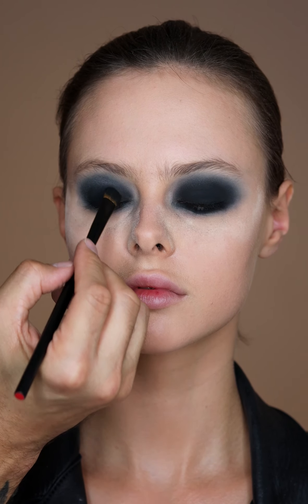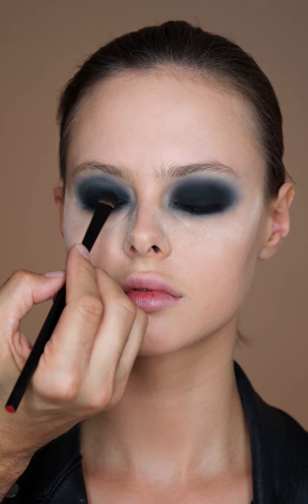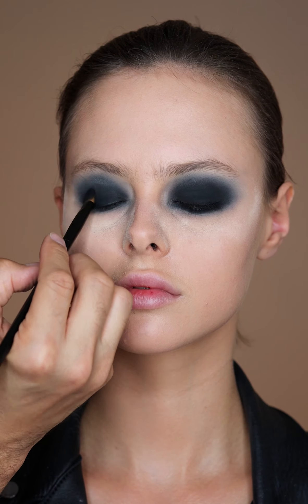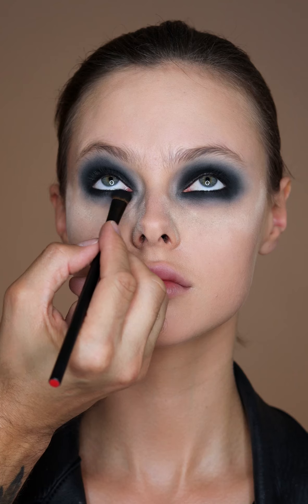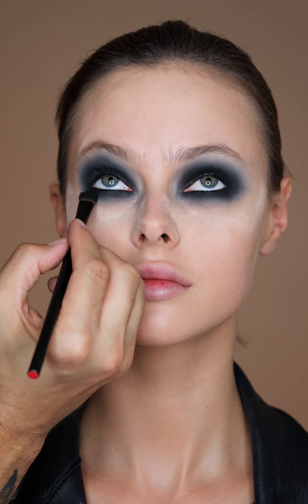Then one last time, you're going to take the black eyeshadow and press it right on top of the lid, top and bottom. Just make sure you don't take it to the very edge because you want that softness — you really want the lash line to be super dark.